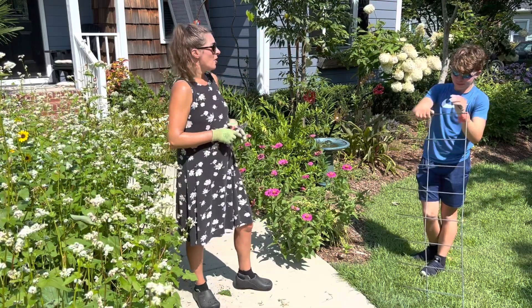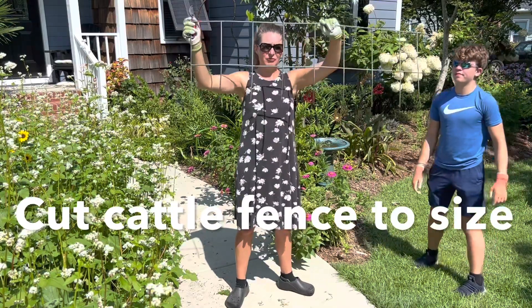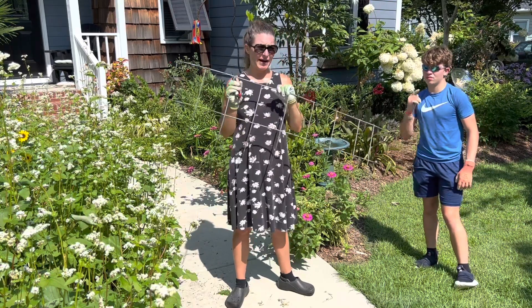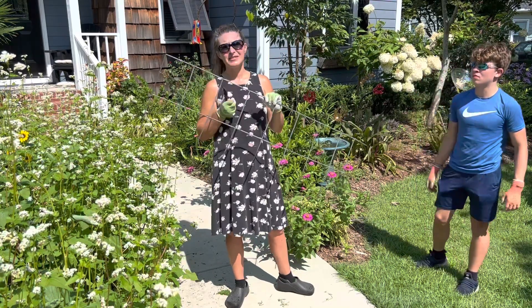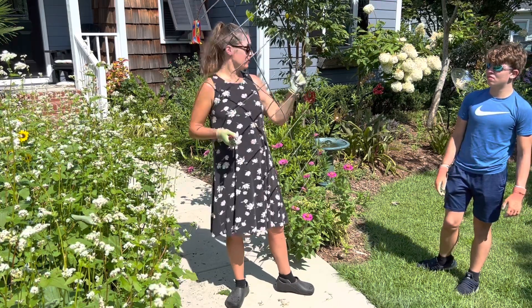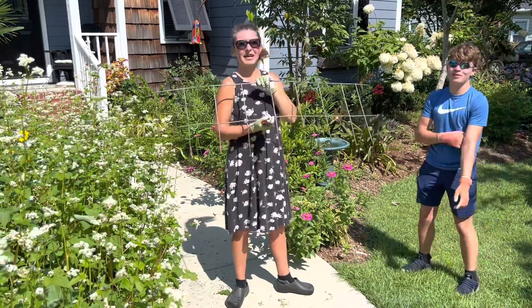...we're actually going to use a piece of cattle fence that we have trimmed down to just two sections. You can find this at Tractor Supply — it's galvanized steel, so you'll be able to use it for years and years. The original reason we cut these was actually to keep your dogs from getting into the beds.